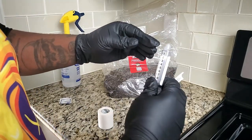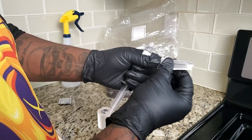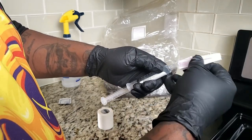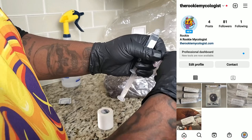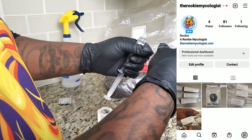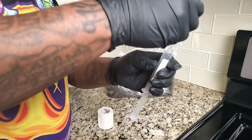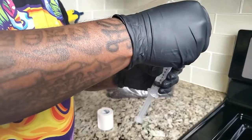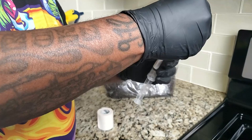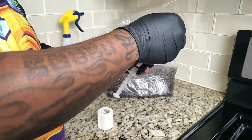I can already hear the question you guys are going to ask — where did you get the spores from? I don't know how YouTube feels about that, so let me invite you guys to my Instagram. If you come follow me at The Rookie Mycologist, I'll give you six sites I've already ordered from that I know are 100% legit, and any kind of spores you're looking for — whether it's medicinal or gourmet — they have them available.